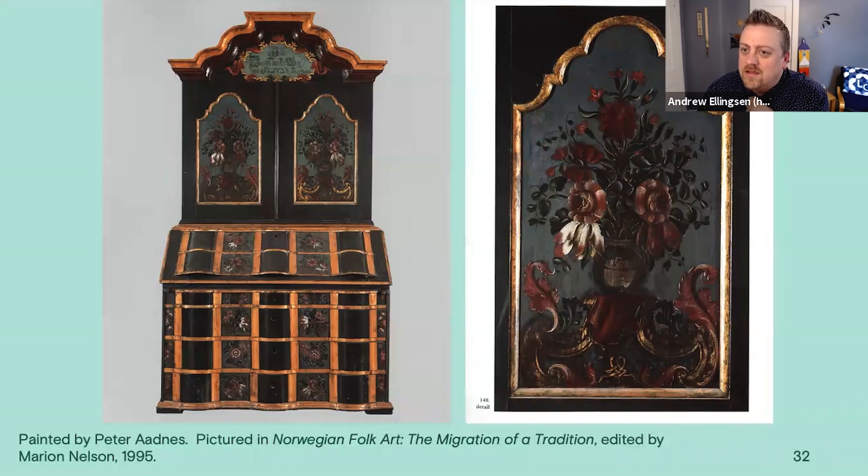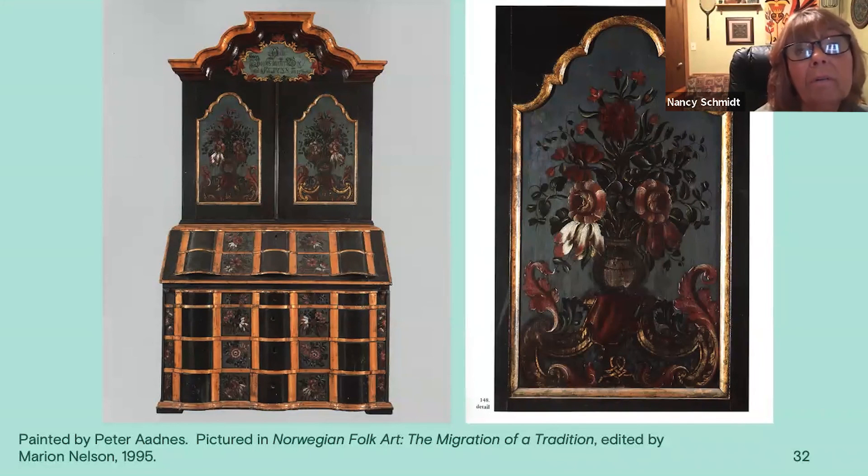Someone is also asking if this slide shows some French influence — do you think that would have happened in the Valdris style? Oh yes, Peter Oddness especially. Like the Rococo was all over — you think of Rococo a lot in French decorations. The Norwegians actually took a lot from Europe and put it into their painting. You can really see the influence. And along the same lines, wondering about the Chinoiserie coming to Norway — do you know when that first appeared?